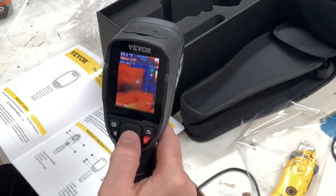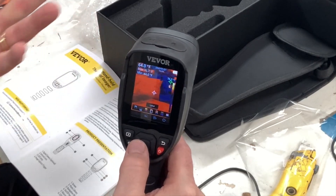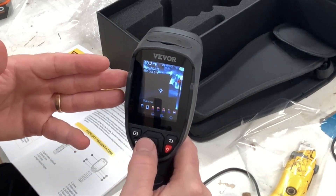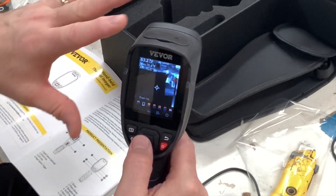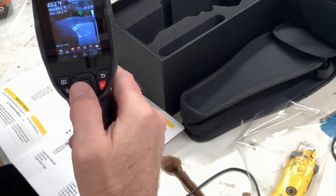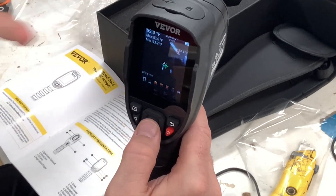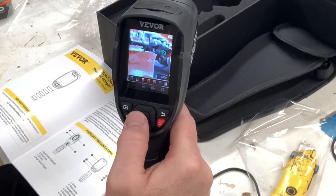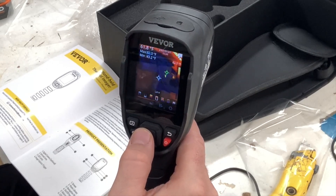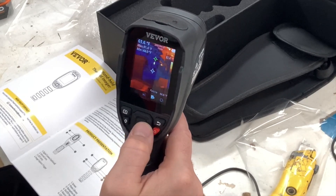I'm going to leave it on the IR version. Next thing is the palette. Right now we're looking through the lava mode, but you can switch to iron — totally changes the look. You can go through black hot, where everything that's hot turns black, or white hot, where everything white is hot. You can see the lights showing up as white hot. Other options include red gray, rainbow HC, rainbow, and back to lava. You just pick whichever one you like best.